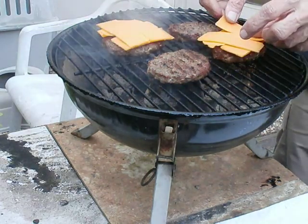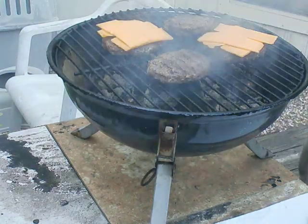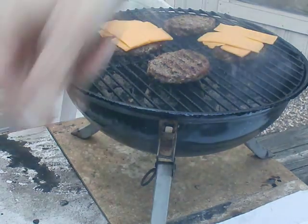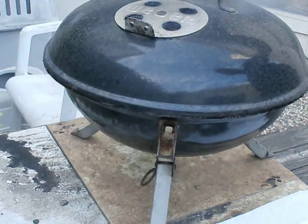I just put two — not at random, but the two I like the best — on and put the lid back on, and we'll wait a couple of minutes.